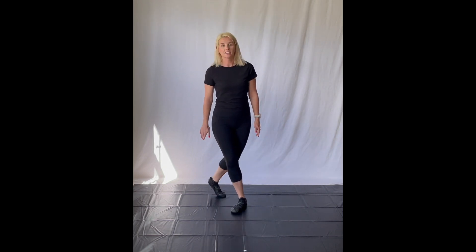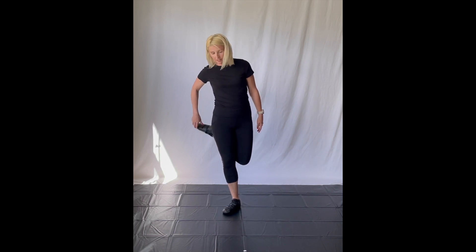One, two, three. One, two, three. You can see my back foot, which is up here like this.